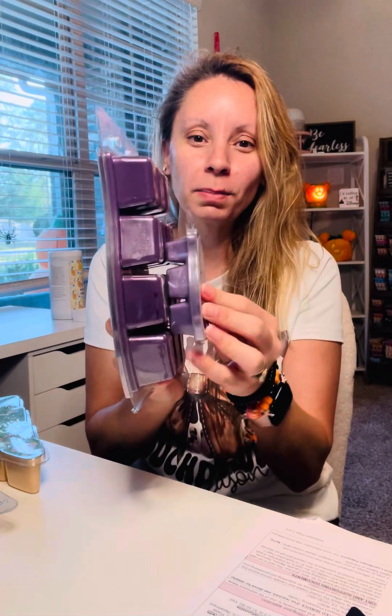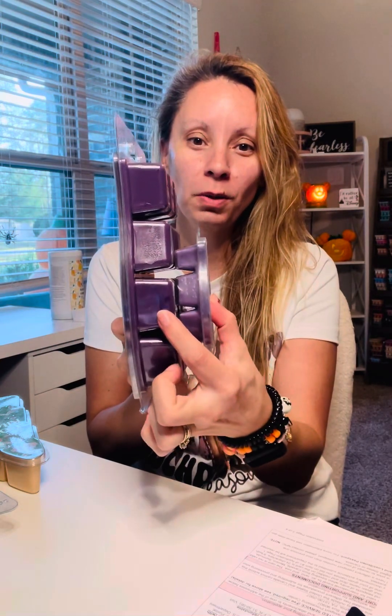A Scentsy Brick is a one-pound big baby. This is the difference between one cube from a bar versus one cube from a brick. I do not melt my bricks in whole cubes — these cubes are giant. Most times when I use my brick, I do cut my cubes in half.